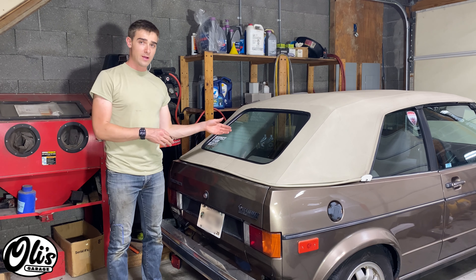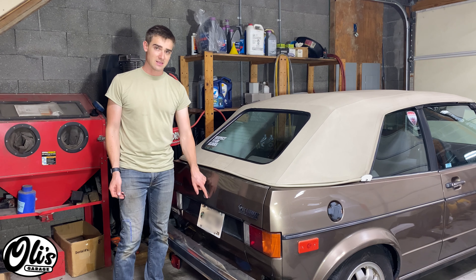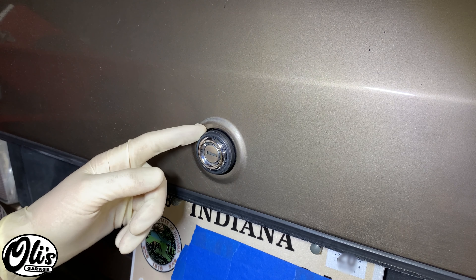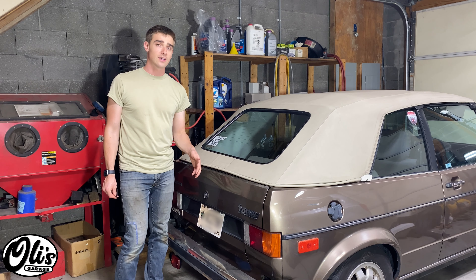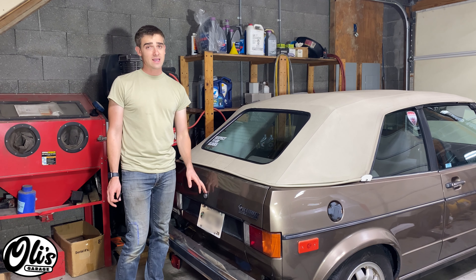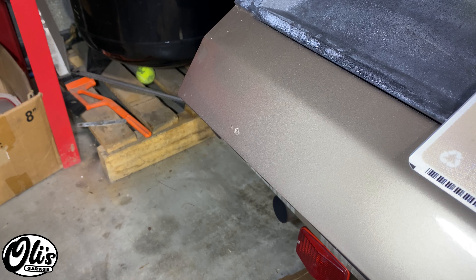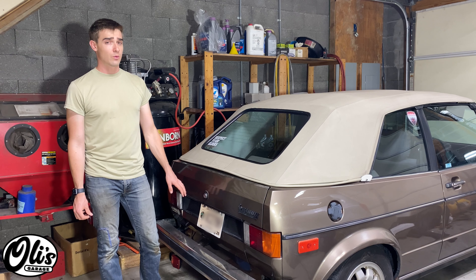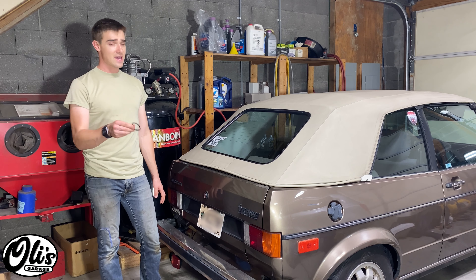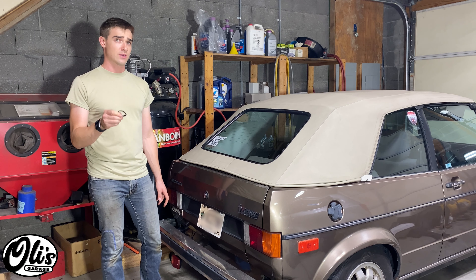I've gone to many car shows and also to friends' houses, and all of their cabriolets or ragtop convertibles seem to be missing this gasket right here around the trunk lock. Some of you might think it doesn't matter — it's on a vertical portion of the car. That's false. Without this gasket, water will sneak in and it can cause your trunk to rust out over time, as you can see here. Mine's starting a little bit, but a lot of vehicles are actually a lot worse than what I have here. And this gasket is one important step to preventing that from getting worse or even occurring.